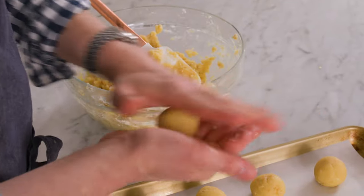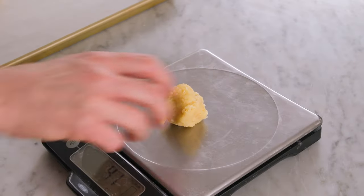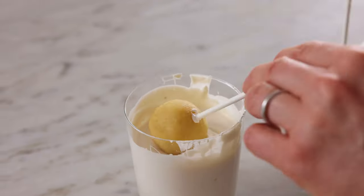Now it's the fun part — rolling these into balls. You want your cake pops to be as round as possible, but don't worry if they're a little oblong because you can fix that after the first chill. If you want your cake balls to be exactly the same size, use a scale and weigh them out — these are about 40 grams each. Pop them into the freezer for 30 minutes or the fridge for four hours. We need to firm them up and then we can dip and decorate.